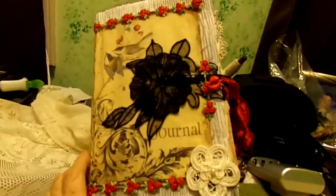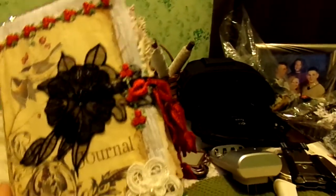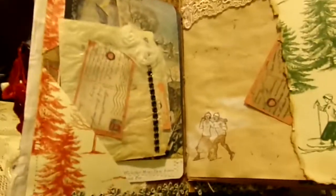I just did a little video on this winter journal. It is done in kind of a winter theme, and I included some images from my Hans Brinker and the Silver Skates book that I have, which was a favorite of mine as a child.